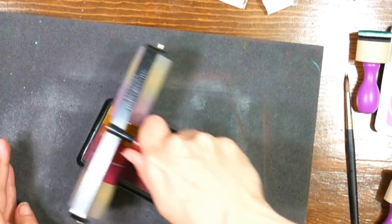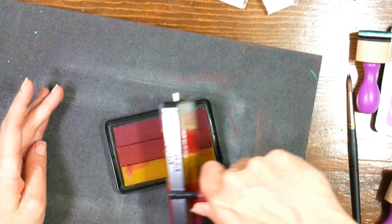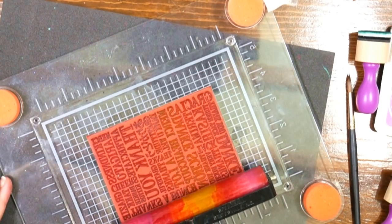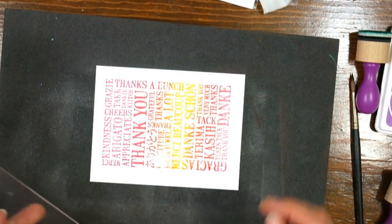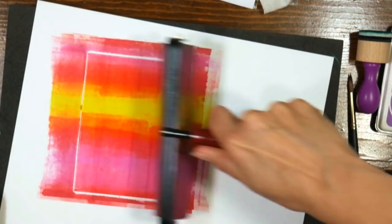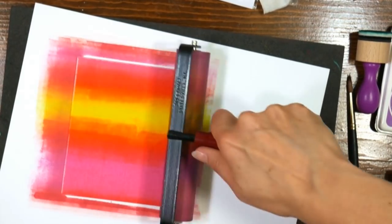For this next technique we're going back to the brayer and inking up with this pretty sunset-colored ink pad. Turn the brayer around so you're overlapping your colors and try not to contaminate the ink pad. When you have rainbow ink pads, store them flat so the color doesn't run down to one end. Load up your stamp by rolling the brayer in the same direction multiple times over the stamp. This technique works really well for photorealistic stamps or stamps with tiny dots making up the pattern, as it gives a good impression with no ink globs. While the brayer was still covered with ink, I grabbed a piece of glossy cardstock and brayed all that ink off onto it to save a cool background for a card — don't waste that ink!